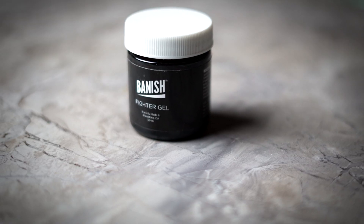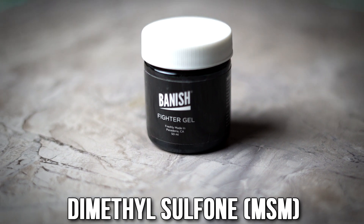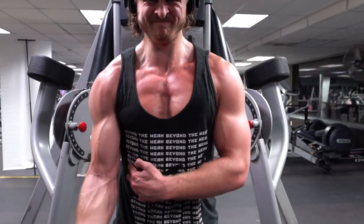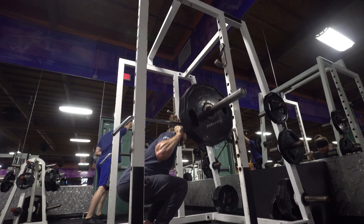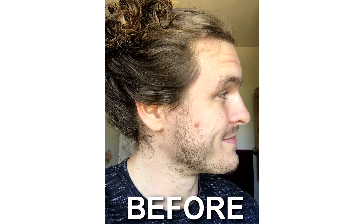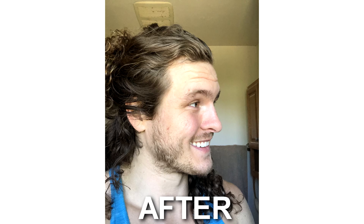Right now I want to get into what exactly this product actually is. The new product is called the Fighter Gel, and the main ingredient is dimethyl sulfone, also known as MSM. If you've been in the fitness industry or bodybuilding, you've probably heard of MSM before — a lot of bodybuilders and athletes use it to help with inflammation of their joints. I've been using it on my face, and did a little trial on a red mark on the side of my cheek — you can see the before and after pictures. Over the course of two days, the discoloration went away a lot faster than usual.